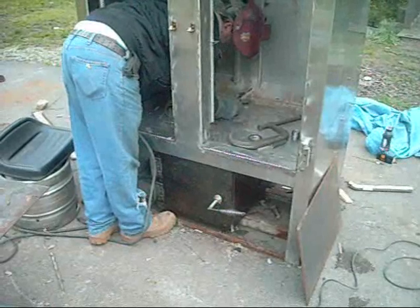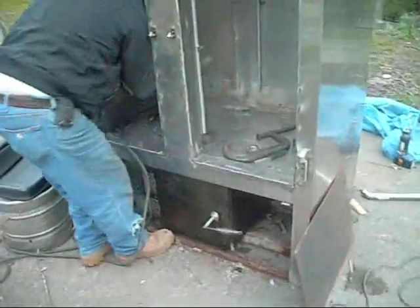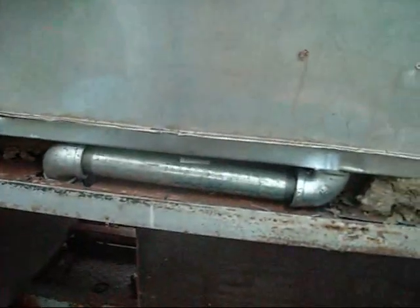Firebox is in. We'll go around to the back side here. Now we've got the firebox in. We've got a two-inch drain. There's the gap on the firebox. The flue is going to go right up the back here, and we've got the gap in the top.